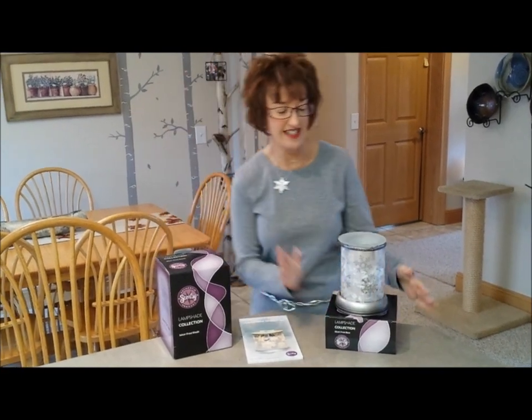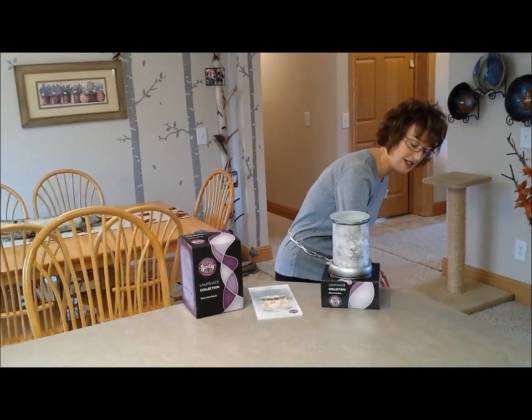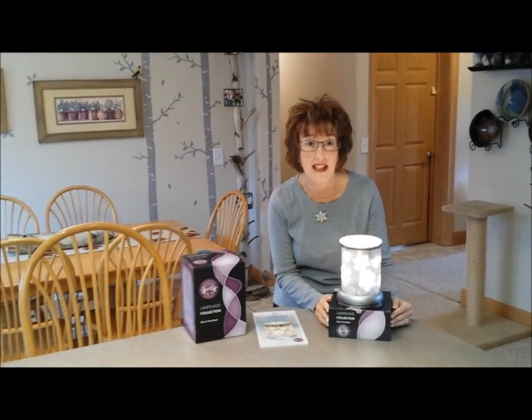This thing is just stunning when you turn it on. Here it goes — ta-da! Isn't that beautiful? I cannot wait to put this in my living room.